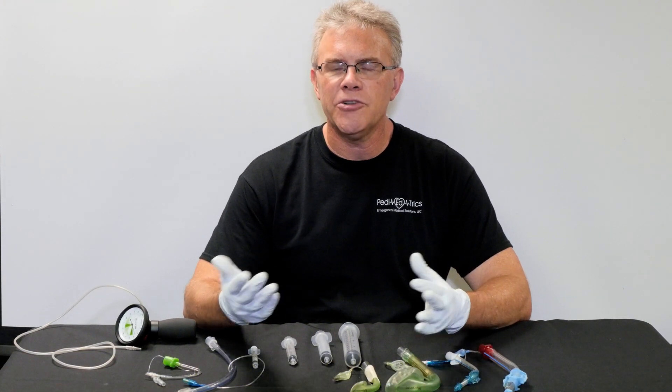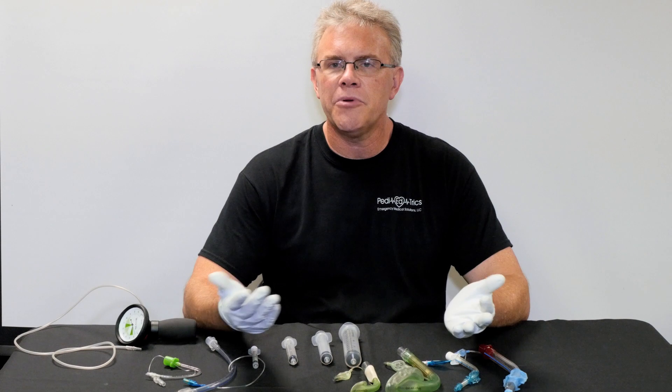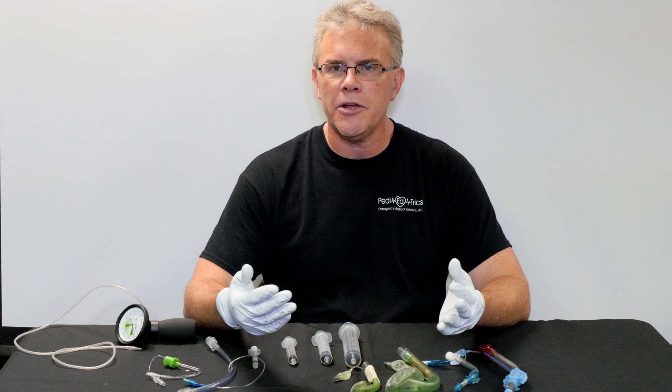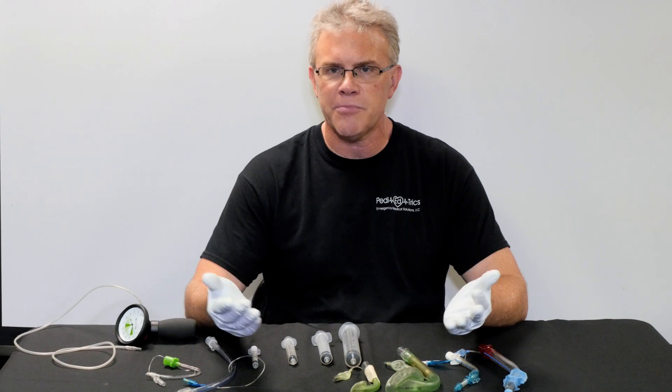Hey, it's Scott. In a previous Give Me 5, we touched on the whole idea of whether it was an endotracheal tube, a King Airway, or an LMA, about how much air you could use to inflate the cuffs. And with that in mind, I want to go ahead and take that quickly one step further and pass on a couple pearls that anesthesia has taught to us on transport over the years.